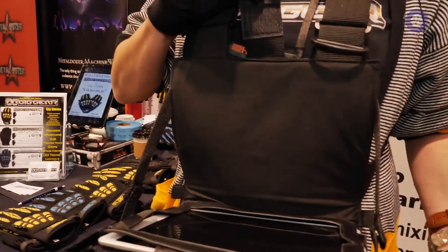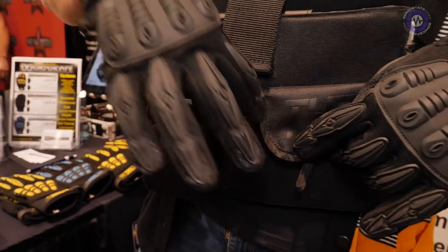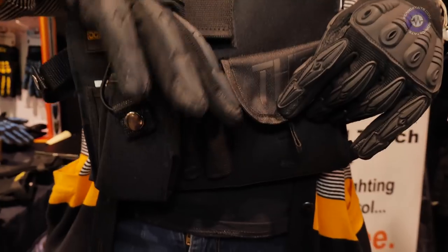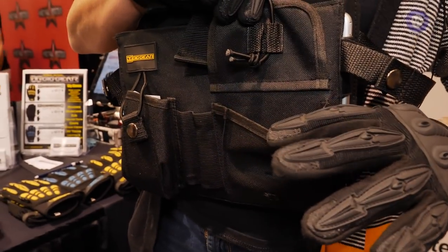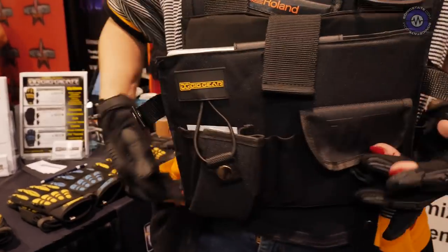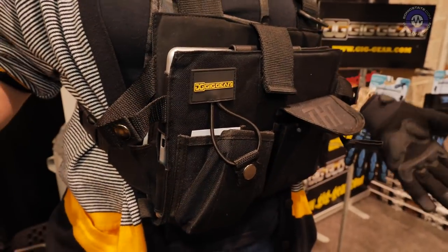It's got pockets on the outside too. This'll hold like a radio, whatever you need. This was your pins — it'll hold up to a handheld mic. And then we have your other pocket in through here, for whatever you need. There are little loops if you want to put carabiners on, whatever you want to hang on.